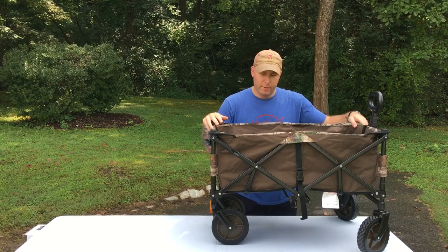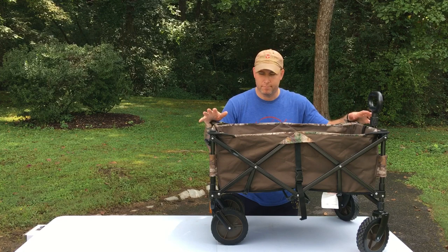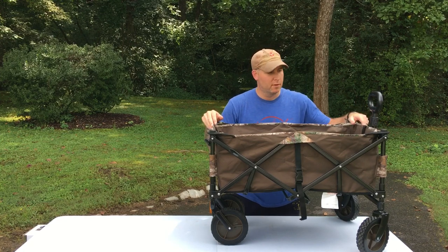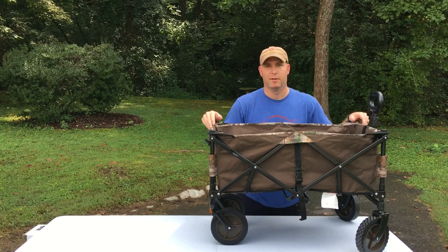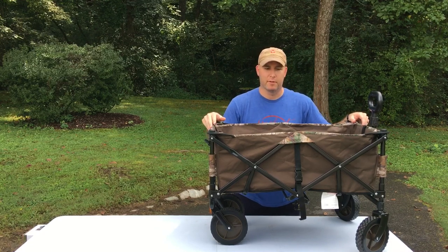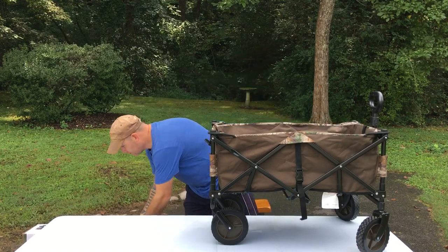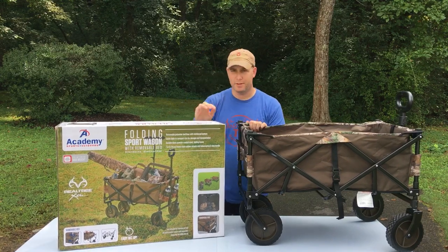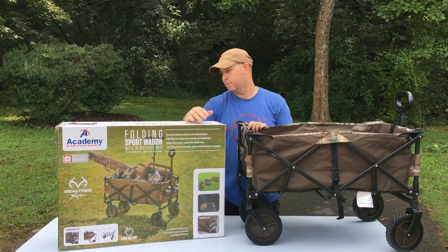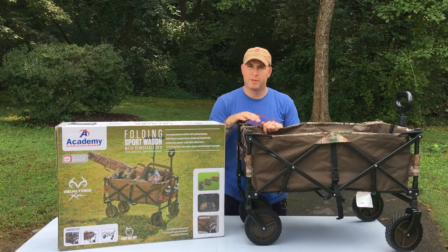For anything you can think of going to the field — dove hunting, fishing, softball games, family reunions, whatever — this thing can come in handy. Go to Academy and check these things out, they're $49. I'll let you all see it here again — this is what it looks like in the box. They do have red and they do have blue, but I mean, it's camo — why not get camo? Go to Academy and check these things out. Appreciate your time.